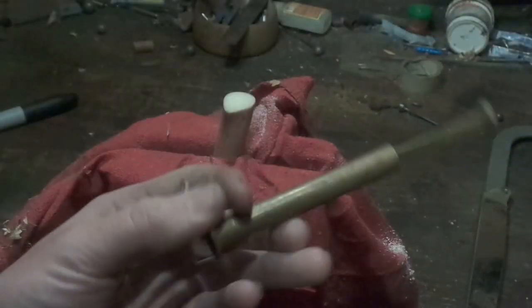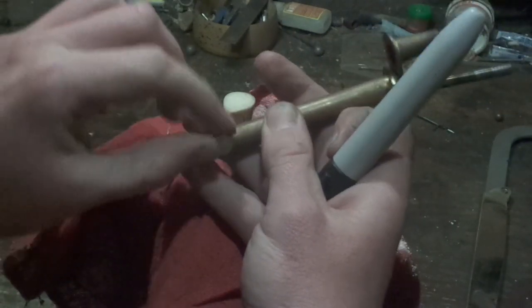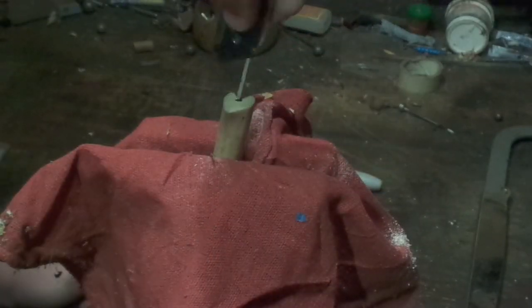Then I'm going to take a smaller pilot drill, set it, put my drill bit in there, get my depth, and mark the drill bit with a Sharpie. Then I'm going to mark center here.